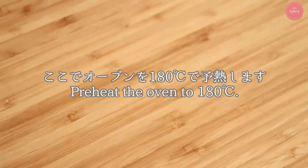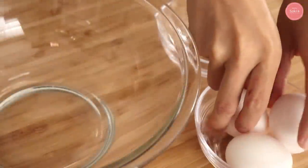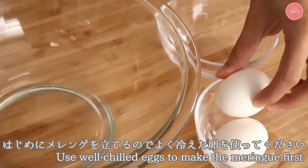We will start with the oven. We will put the egg on and add the egg.